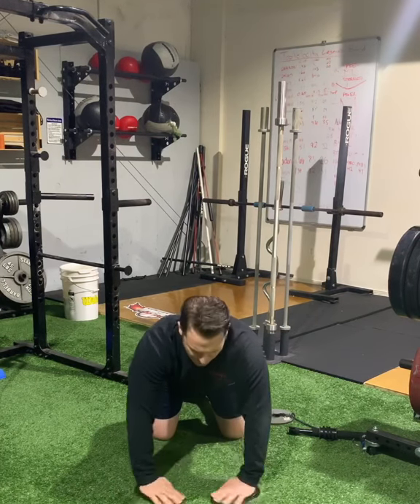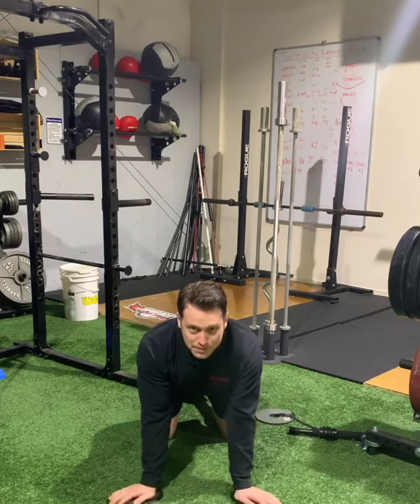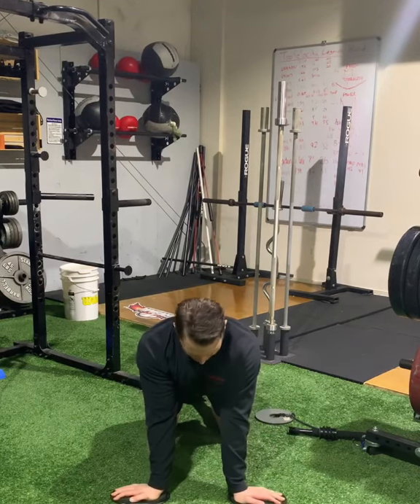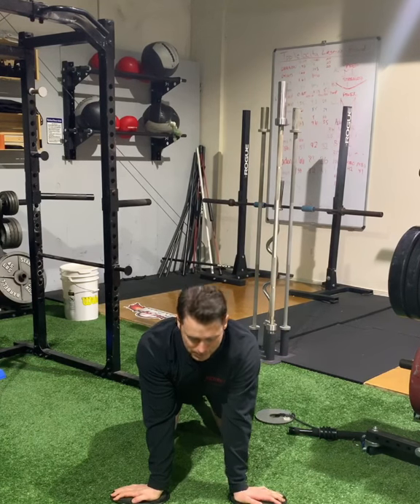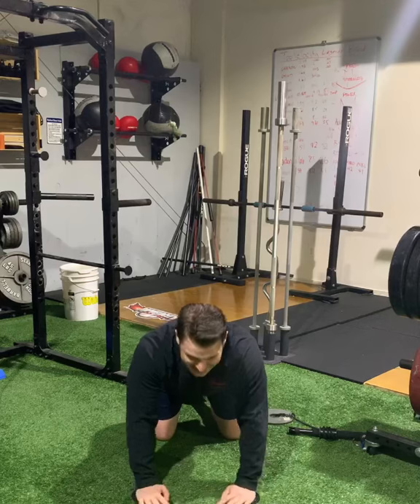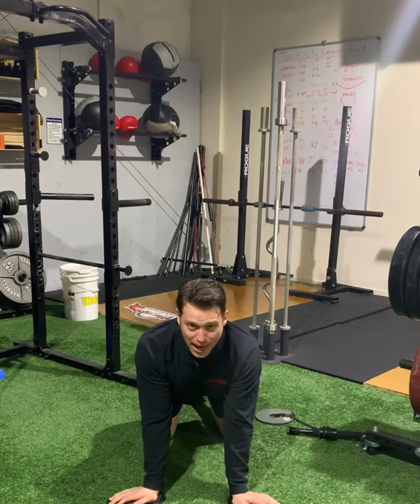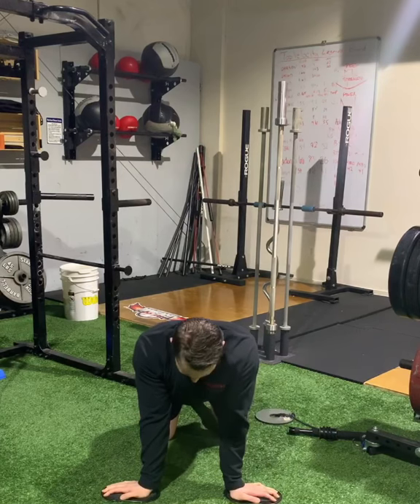I'm going to push down and apply a little resistance, and I really want to feel my scaps pinching when I turn palms or the back of my hand to each other. I want to feel that pinching as I turn, and that's going to be really activating that lower trap and that serratus anterior, which helps when you go into those overhead positions.